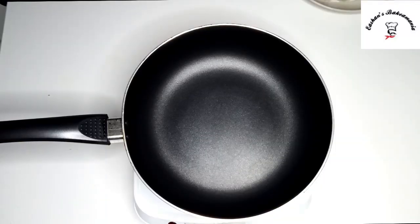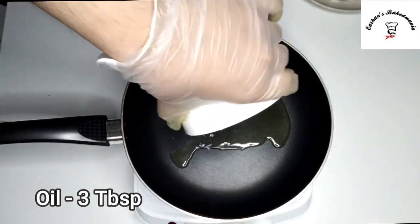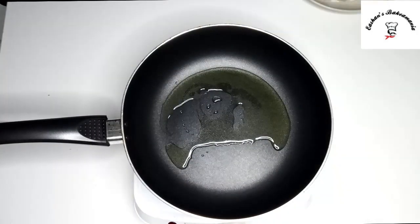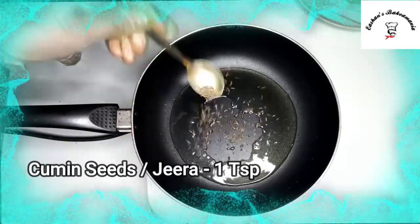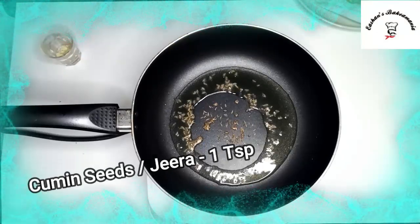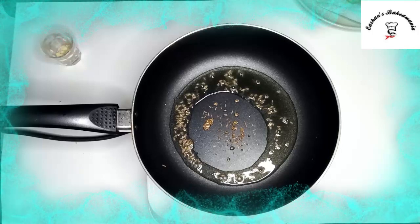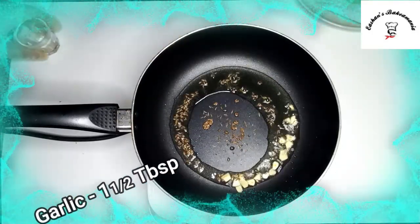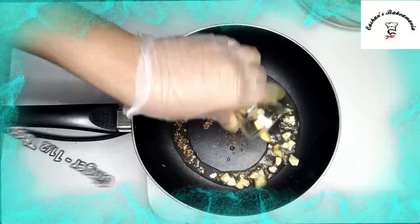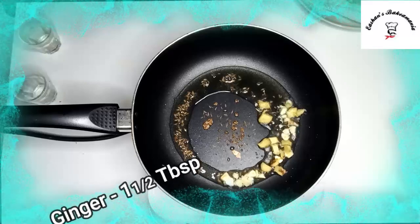So guys, once your gobi has been fried, in a separate pan we'll add about 3 tablespoons of oil. Once your oil is hot, we'll add our cumin seeds — which is jeera. And then we'll add our chopped garlic, along with ginger. Take a spoon and mix it.